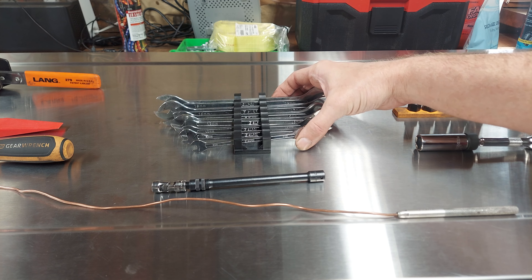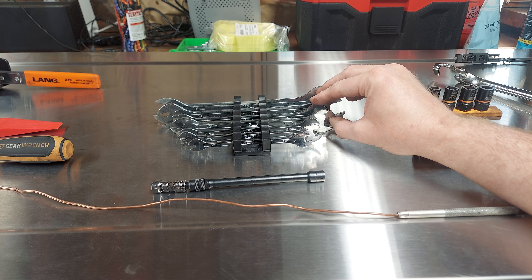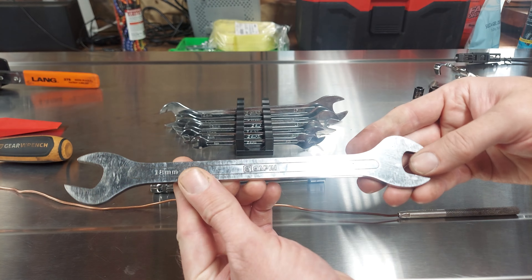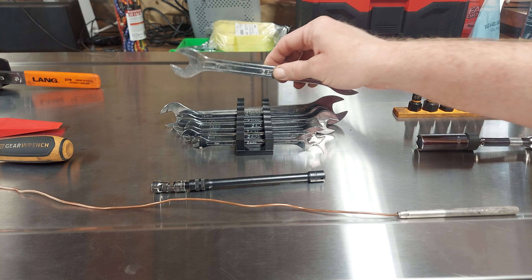Next up, thin wrenches from Capri. I don't know how much better you can get for the money. Absolutely great set — thin wrenches, fairly priced.